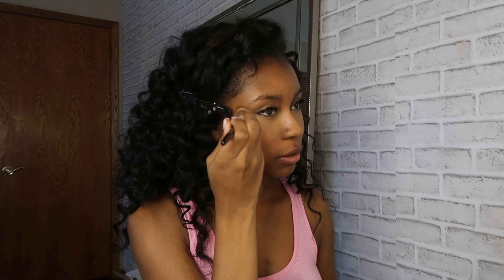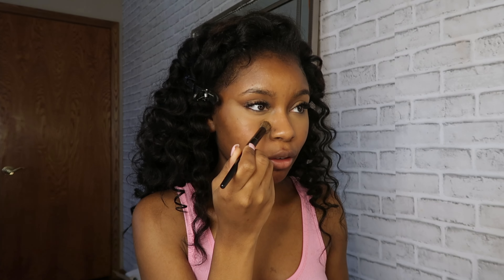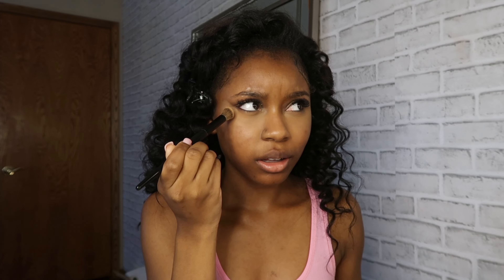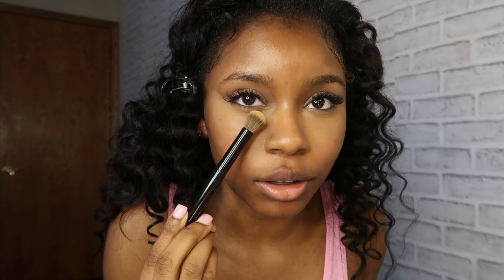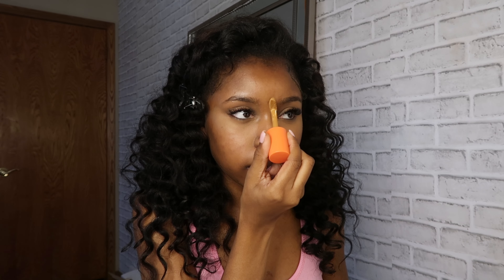I like to go in with my little beauty blender — look how little and cute it is. I like to be a little heavy-handed with this because it's so light, and it really gets between the pieces around my eye. Then I go back with my brush and blend out any harsh lines. Blending is literally the key to a really nice makeup look — if you're not blending correctly, your makeup's gonna look off. I also bring it right into the crevices of my eye corner.